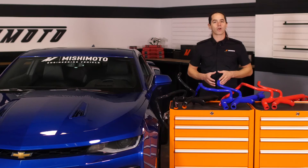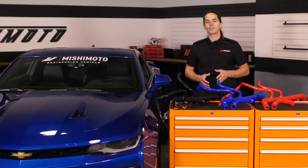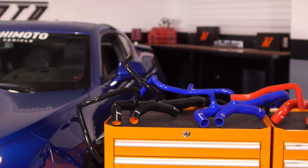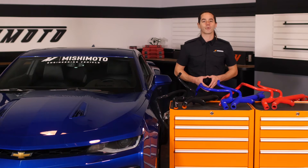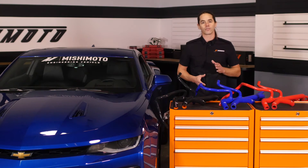These Mishimoto radiator hoses are a direct fit for your 2016 Plus Camaro SS. They're built from five layers of high-grade silicone embedded with heat-resistant fibers for maximum durability. The sturdy construction and robust material improves heat and pressure tolerances, making them more reliable than stock rubber hoses, even when pushed beyond the limit. In fact, these hoses are rated to operate at up to 330 degrees, well above the normal operating temperature of your SS.